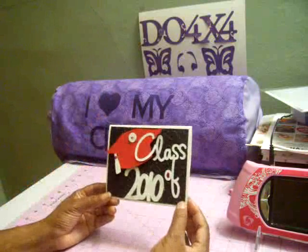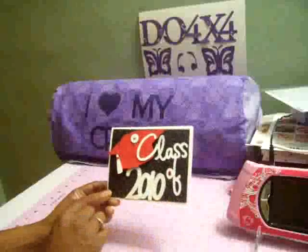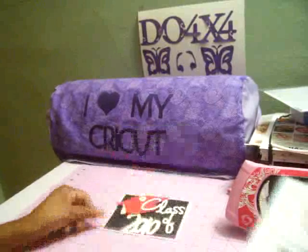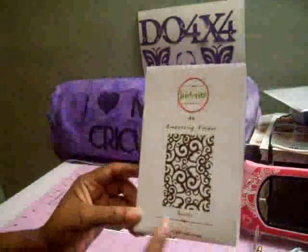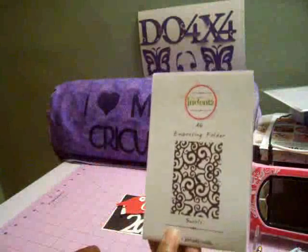My bottom mat is five and a quarter by four inches and then I took the bottom mat and I ran it through my Cuttlebug folder using the Indents embossing folder that's called Swirls, and I picked this up when I went to CHA this year.